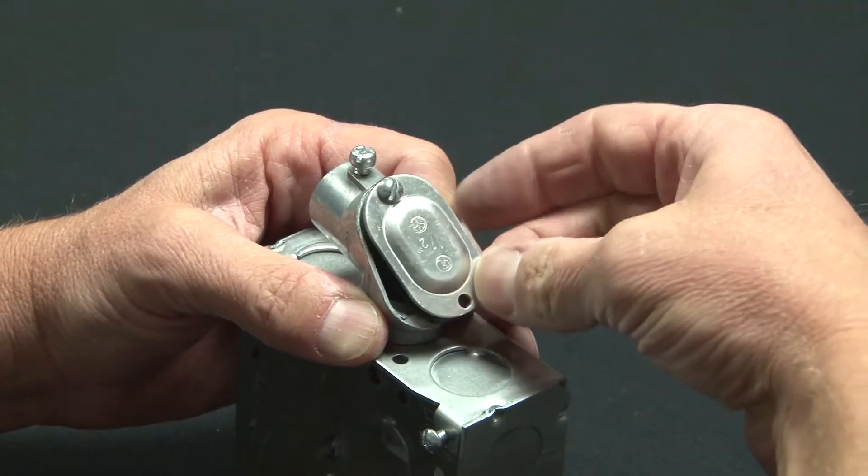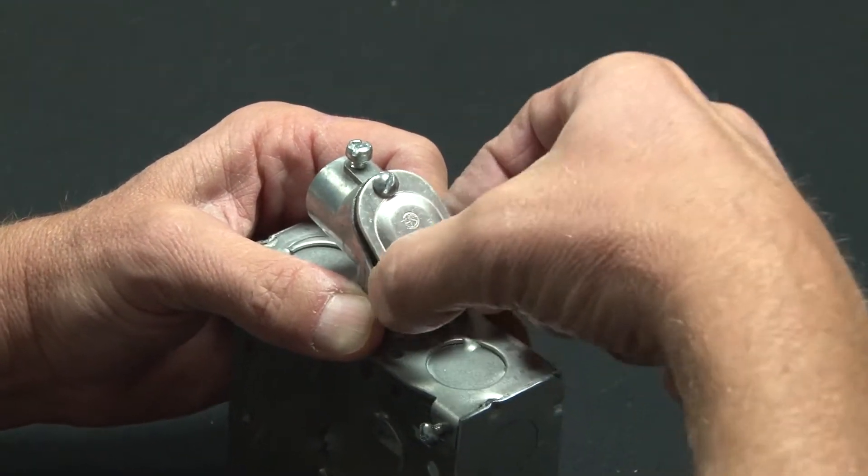When you're done, you simply reinstall the cover and ensure that the gasket is aligned properly.